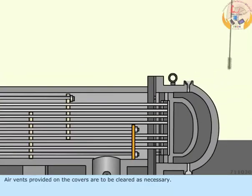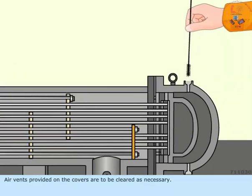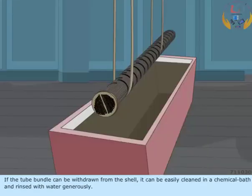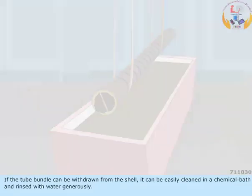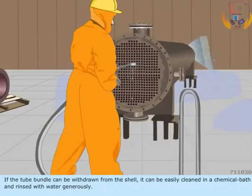Air vents provided on the covers are to be cleared as necessary. If the tube bundle can be withdrawn from the shell, it can be easily cleaned in a chemical bath and rinsed with water generously.